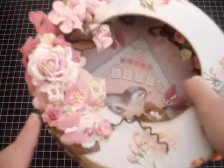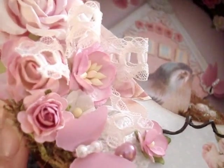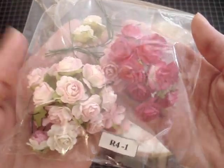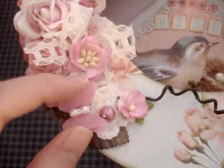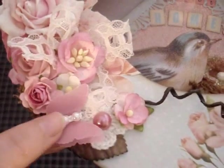I also used this beautiful R4-1 mini rose right here — very gorgeous. They come in the combo pack like this — very beautiful, every single one of these is perfect. I love all the colors. I also punched out a butterfly from our store and added another 4mm white flatback pearls from a Carlos Etsy store.